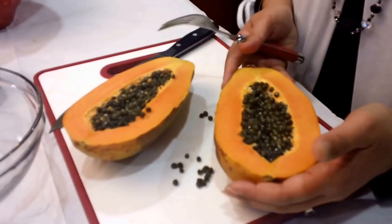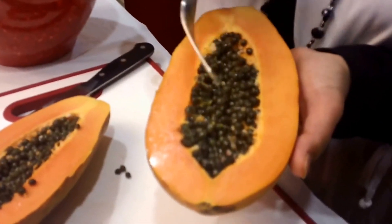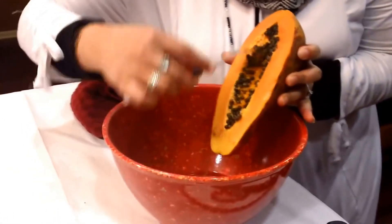So here what I'm going to do is, when you open it up, it's going to have these little black seeds in it. I'm just going to go ahead and scrape those seeds out just like so.